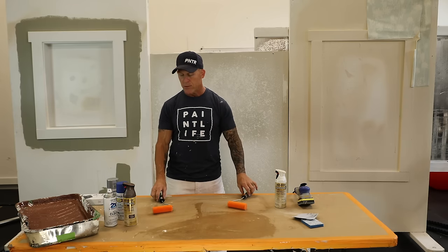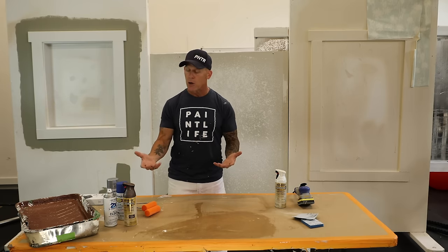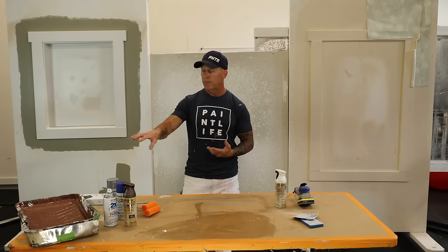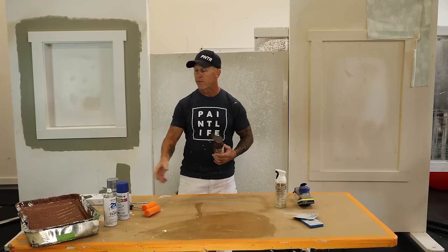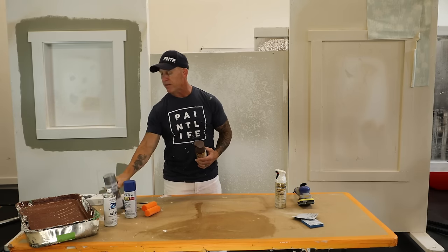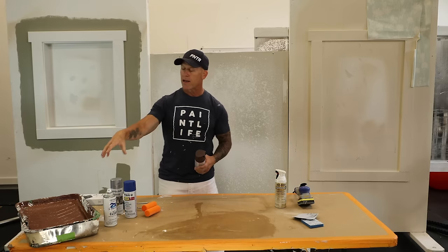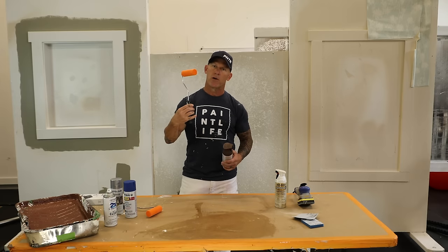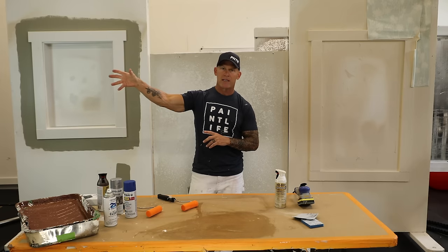I'm going to show you a way to do them really fast and easy with these little foam rollers. I do have spray cans because of the colors the customer chose — I couldn't find those colors in regular cans to load up my weenie rollers, but I did find them in spray cans. One color is the Ford logo blue for the background and the other is silver for the lettering. I'm just going to spray the can into my roller pan and load the roller from there, then roll the face of the letters.